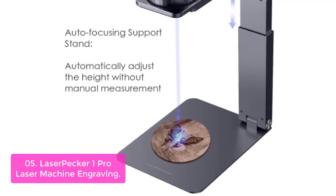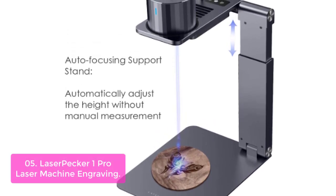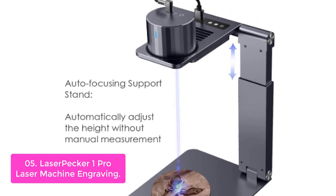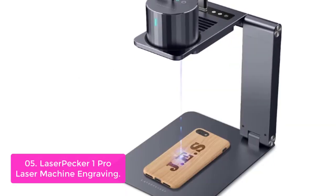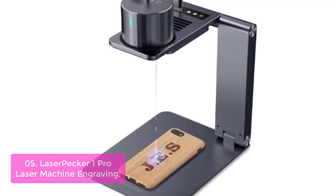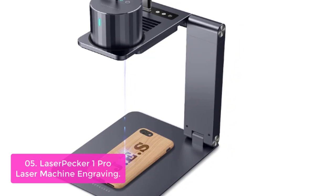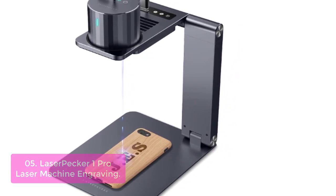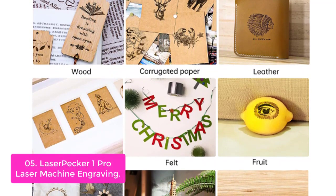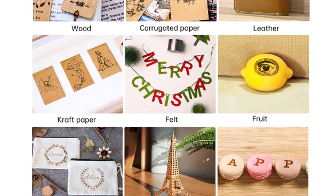List number 5: LaserPecker 1 Pro Laser Engraving Machine. The LaserPecker 1 Pro is a portable, pocket-sized, and lightweight handheld laser engraver that can be easily carried anywhere you go. You can create any scene in any environment, as long as you have inspiration. The equipment is embedded with an auto-adjusting support stand to enable the laser at its optimal focus of 7.8 inches without manual measuring. The embedded fan clears pungent gas immediately as you engrave to avoid possible discomforts.